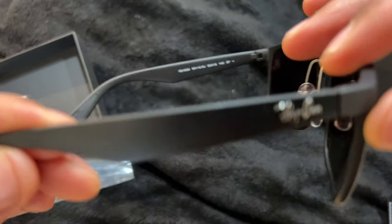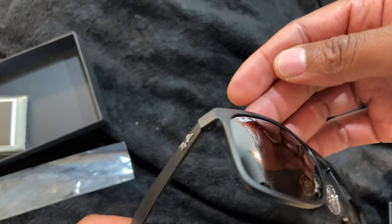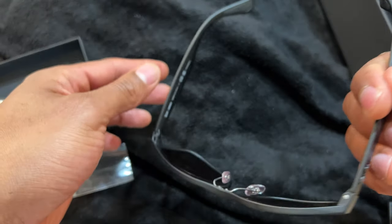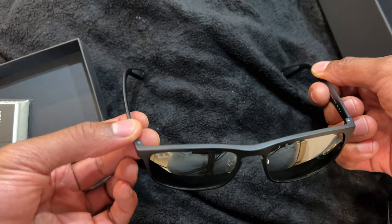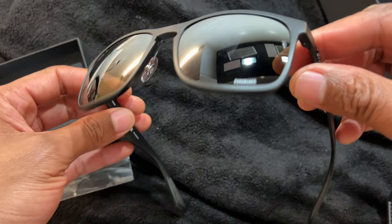Here's a look at them — has a Ray-Ban logo right here on the side and on the top of it. And here they are — just like that. Nice pair of sunglasses, pretty cool.